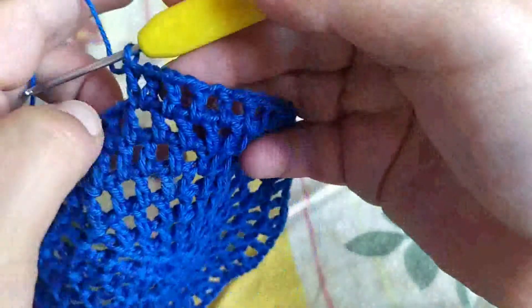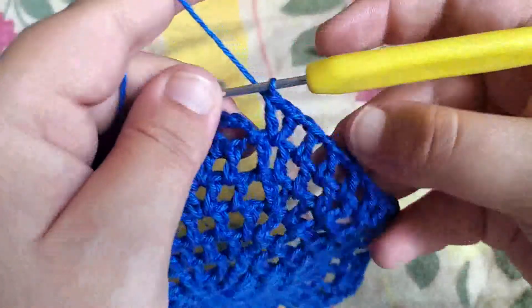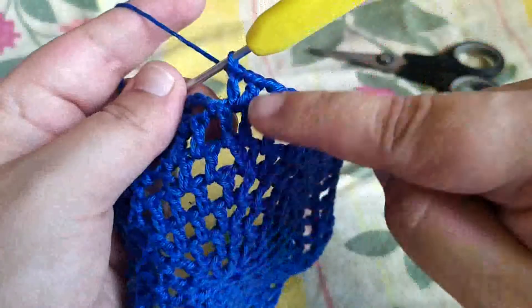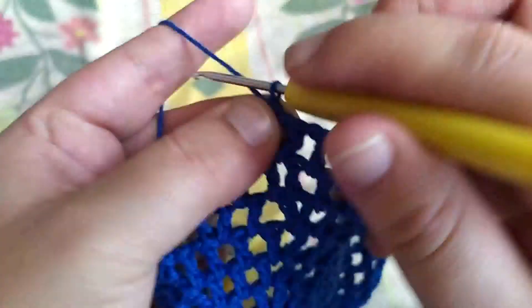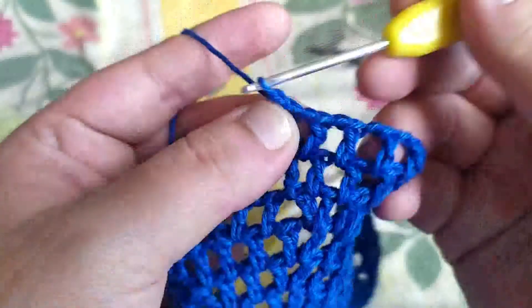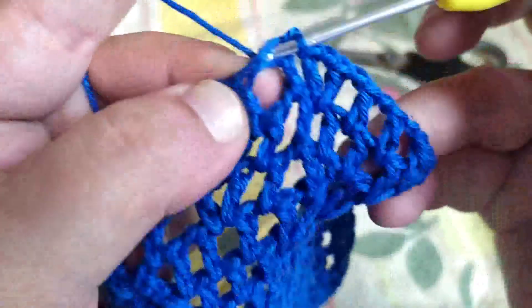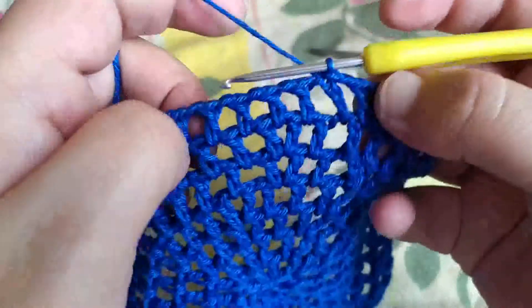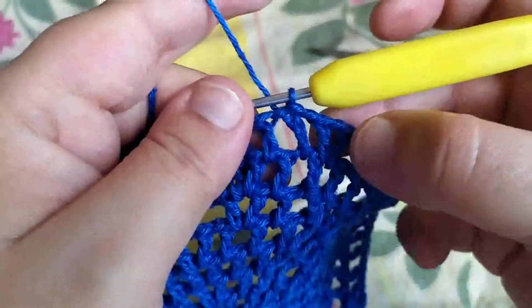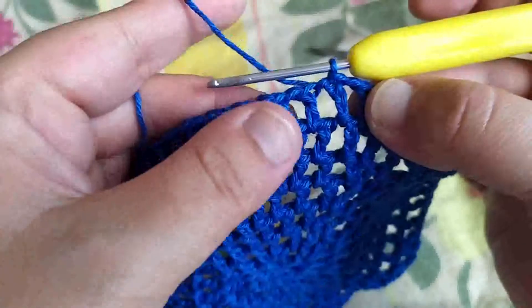J'ai terminé mon rang, on finit forcément par une augmentation. On ferme avec une maille en l'air et une maille coulée dans la troisième maille en l'air de départ. On a bien l'augmentation ici, l'augmentation là aussi, et entre les deux nos cinq brides toutes seules.